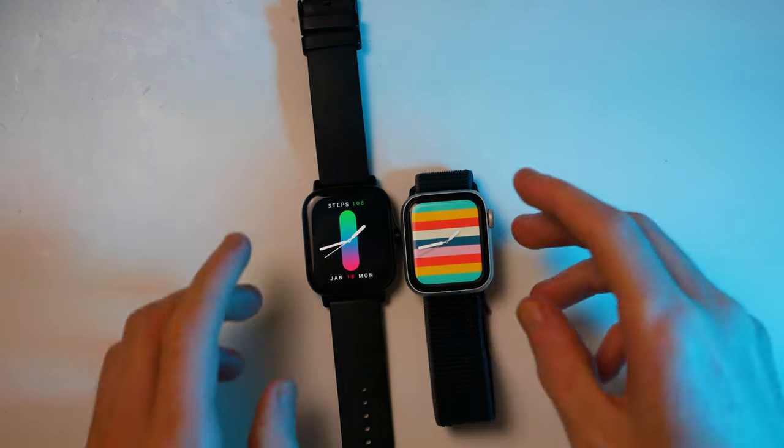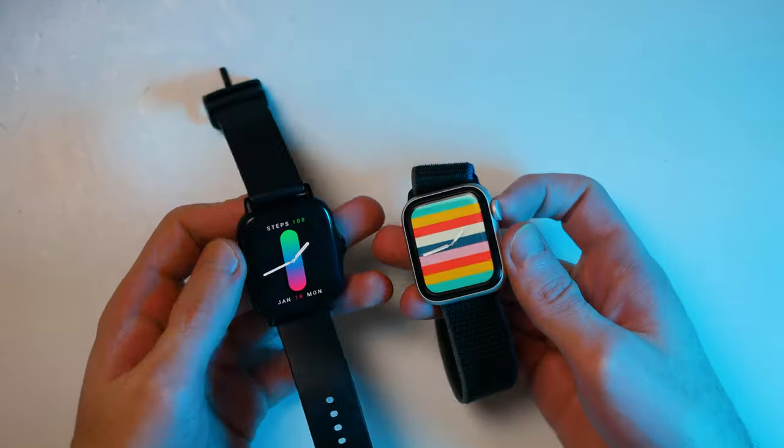Hey guys, in this video we're going to be doing a comparison between the Apple Watch SE and the Amazfit GTS2. These are two very different smartwatches with different functionalities, kind of meant for different purposes, but they look pretty similar. I have used and owned both of these smartwatches for quite a long time and I know their strengths, their weaknesses, and really what they're about.